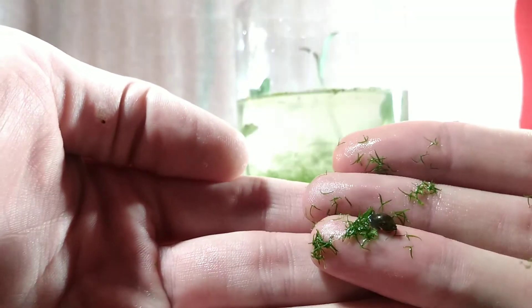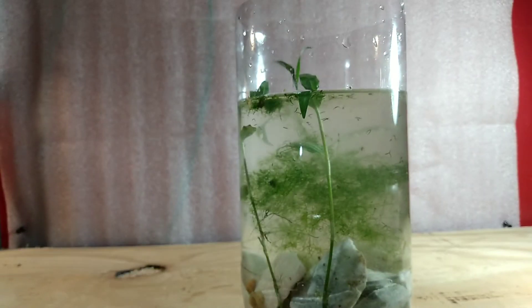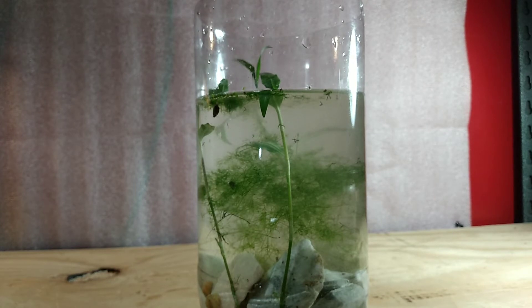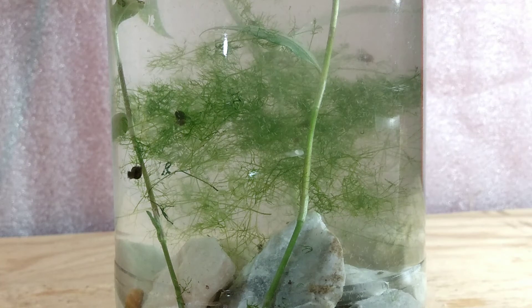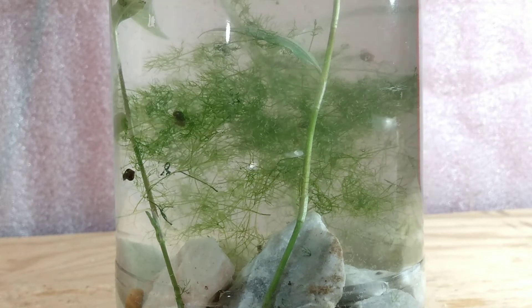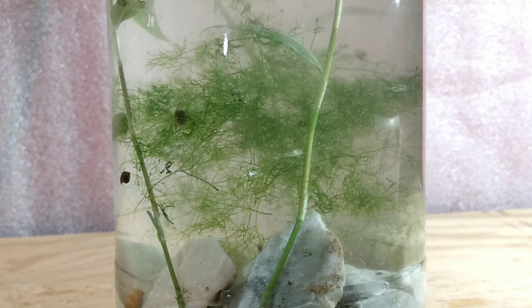Next up we have bladder snails and some floating plants. This is called Florida mud midget and it is a type of duckweed — it doesn't resemble duckweed but it is related. The duckweed is very important to my method because it forms almost like a surface substrate in which creatures like water mites and detritus worms tend to live. The snails will eat it too, so it's a very useful plant, often overlooked and misunderstood in the aquarium hobby. Here you can see the bladder snails exploring and getting accustomed to their new home.